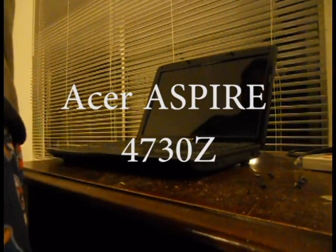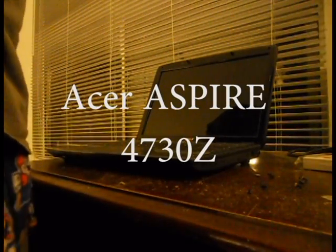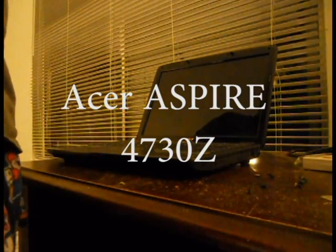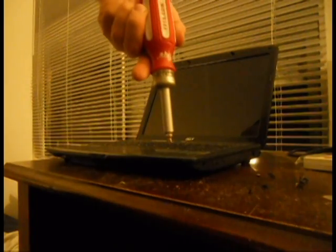Today we're going to be replacing a screen for an Acer Aspire 4730Z. The first thing you're going to need is a regular Phillips screwdriver.